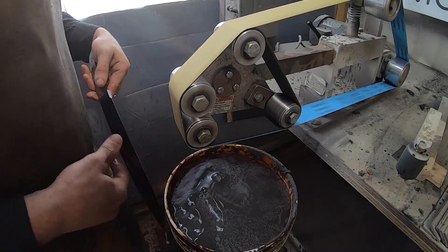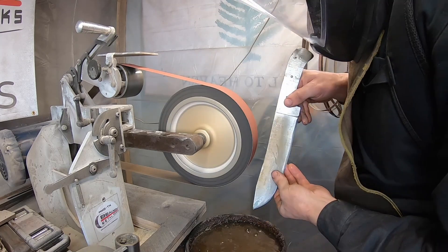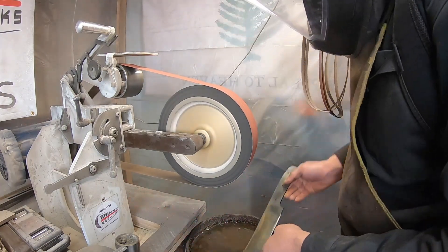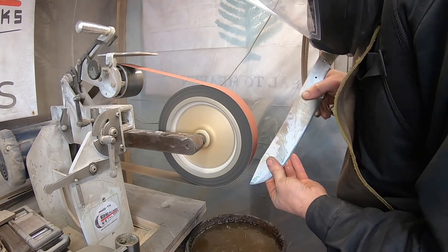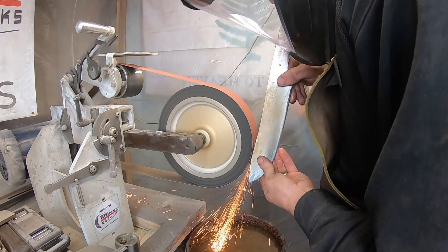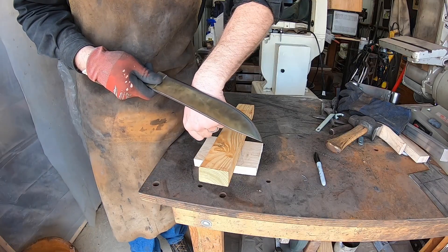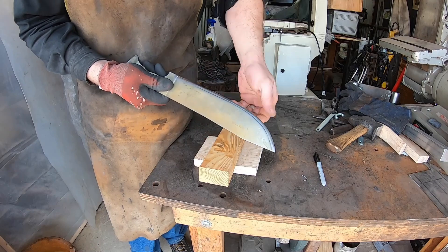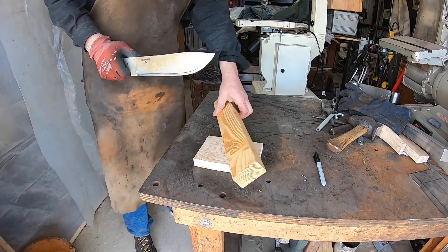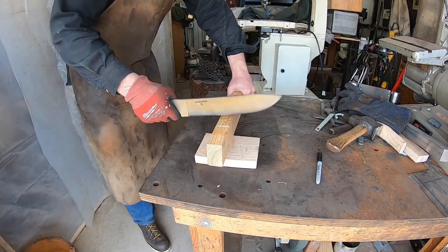Finishing up the blade with a convex grind on my slack belt attachment — very handy for axes and hatchets, and also on big choppers like this. I found a little inclusion at the spine and needed to take that out. I wasn't concerned about structural integrity, but I don't want to put this into ferric chloride with an inclusion like that — it can eat down inside and cause significant issues in the blade.